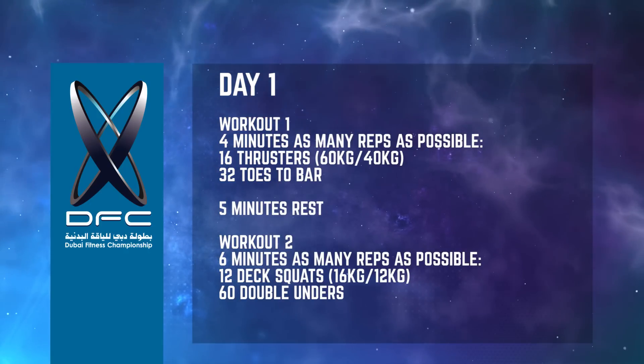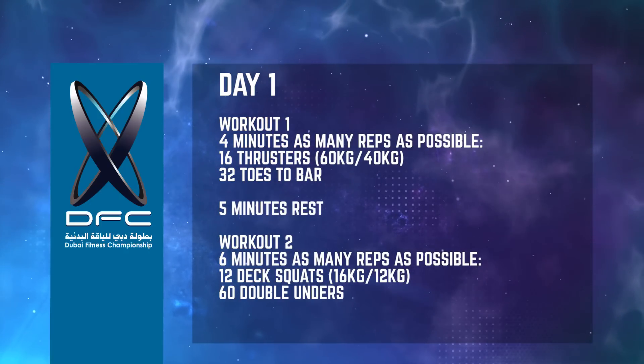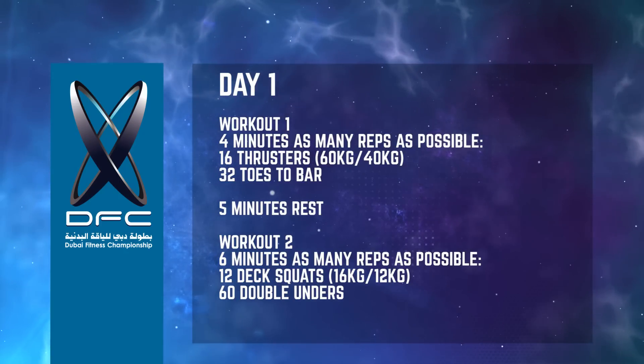The second workout is as many rounds and repetitions as possible in six minutes of 12 deck squats and 60 double unders.